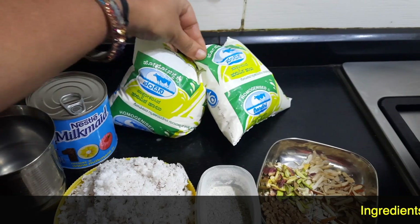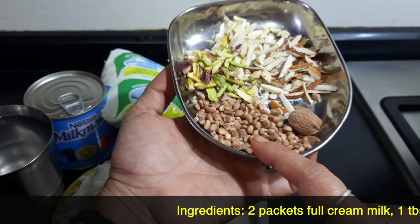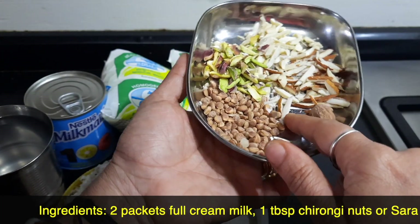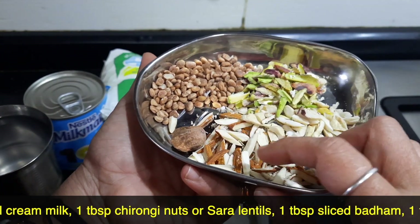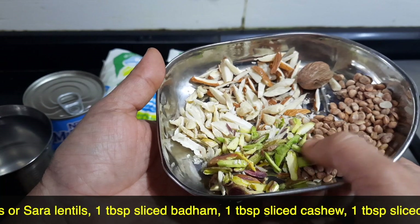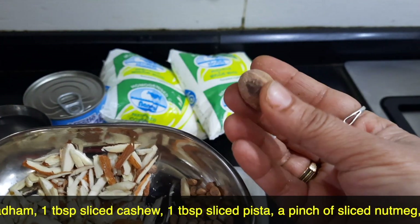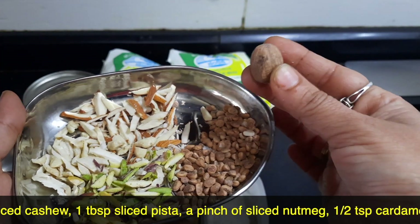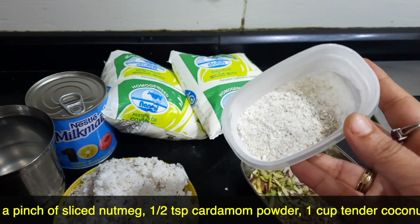1 litre of milk, preferably full cream milk. 1 tablespoon of chironji nuts or sara lentils, 1 tablespoon of sliced badam, 1 tablespoon of sliced cashew, 1 tablespoon of sliced pista, and I am just going to scrape a little bit of nutmeg — about a pinch. Cardamom powder about half a teaspoon.